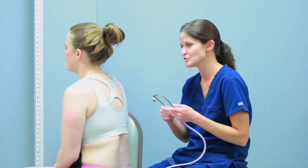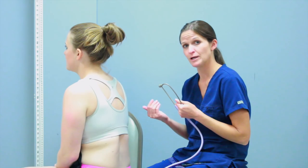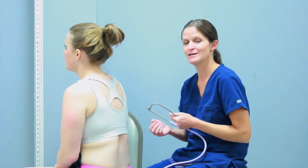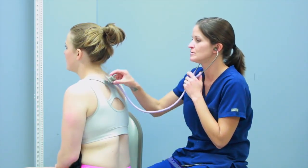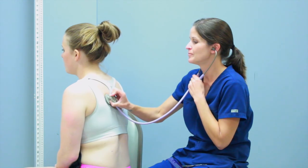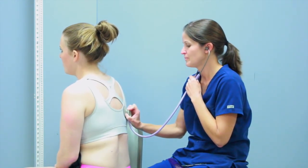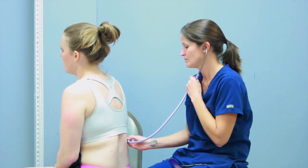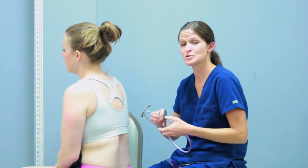Finally, we're going to do the whispered voice test — yet another way to test for consolidation. You don't have to do all three tests, but I want to show you all three so you have your options. For this test, she's going to whisper one, two, three. I should hear absolutely nothing, or a very faint muffled one, two, three. If you hear a clear whisper, that means sound is traveling through consolidation or fluid. She whispers one, two, three at each location, and I heard absolutely nothing — completely normal. That is all I have for the lungs and thorax.